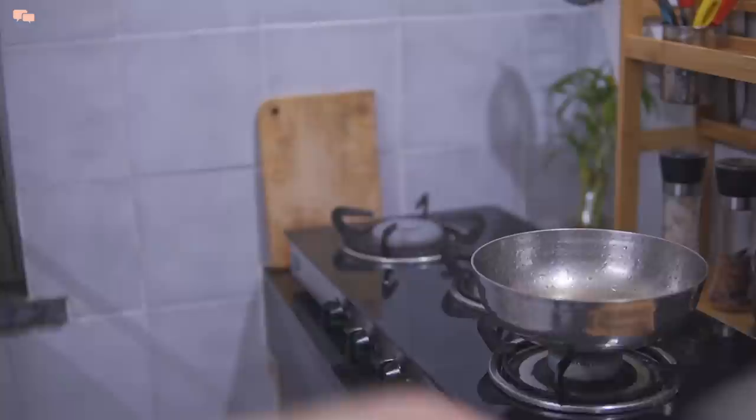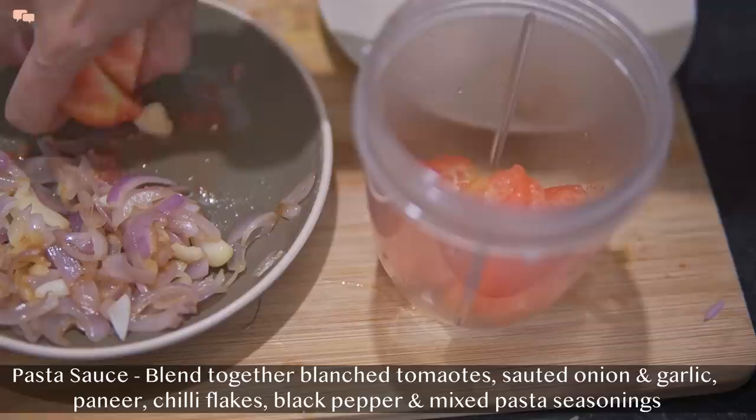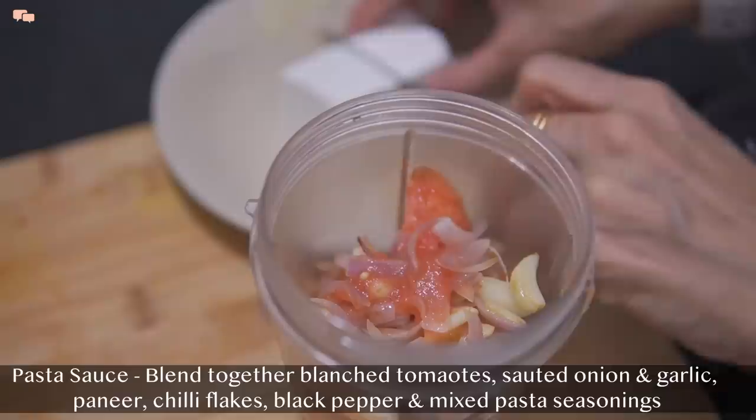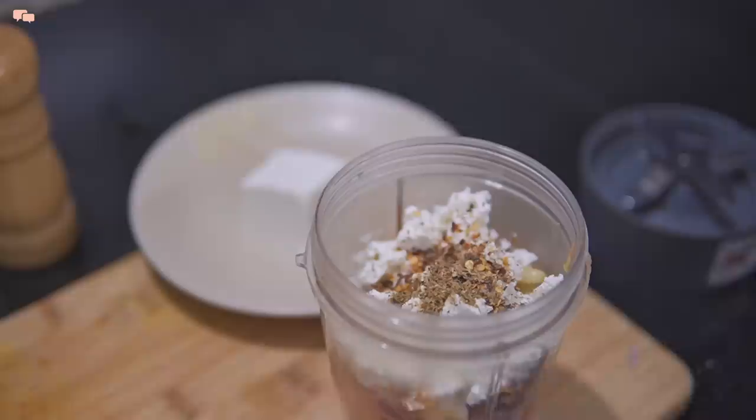Macaroni is done so I'll also take it out and save some pasta water. The protein in this pasta comes from paneer. For the base gravy, I'll blend the tomatoes along with onion, garlic, and crushed paneer, along with all the pasta seasoning. To thin out the gravy, add the pasta water and blend everything together.